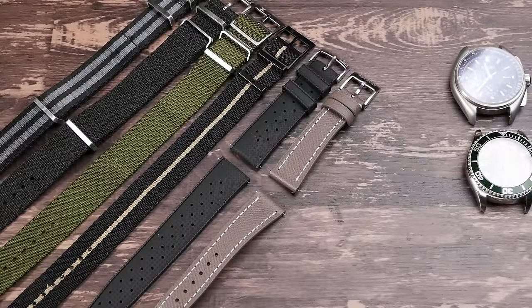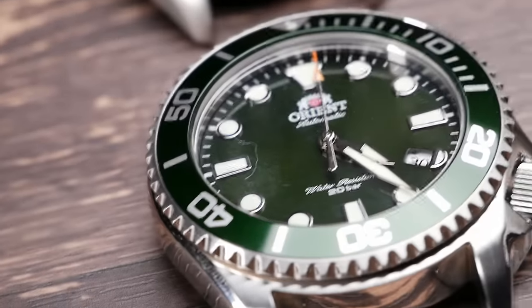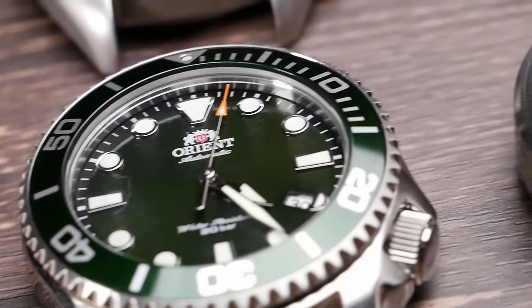I have six straps from Luff and six watches. I'm going to pair these up, see how they look, and see what kind of cool new makeover we can give these watches with these straps. But first, let's go ahead and take a look at the first one.